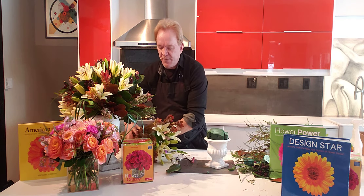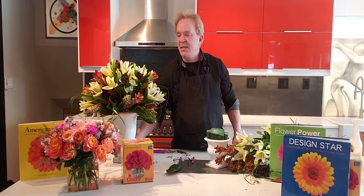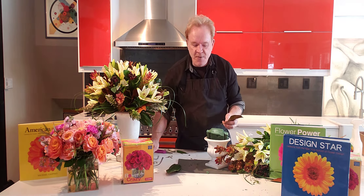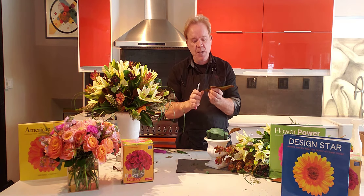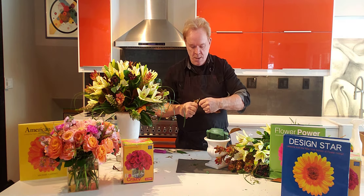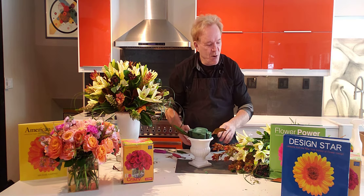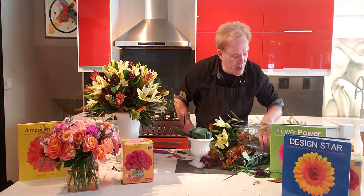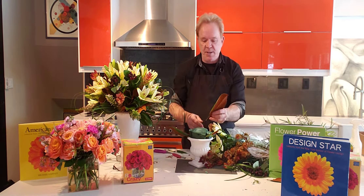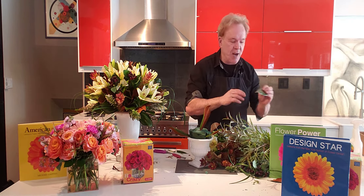I have all these leftover materials — not a ton, but enough to do a companion piece to this. A companion piece doesn't mean it's exactly like that one, but it's similar. I want to use up all my materials — these are all from Michael's Flower Garden. Notice how I can make more stem by cutting down the leaf right there and getting a longer stem. I need a little magnolia to match the other piece. Lower neck, upper neck — we taught that in the previous video.